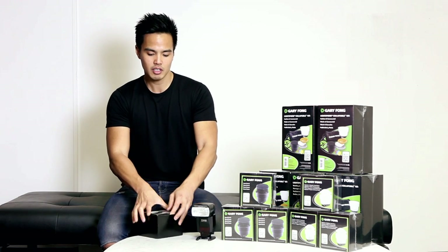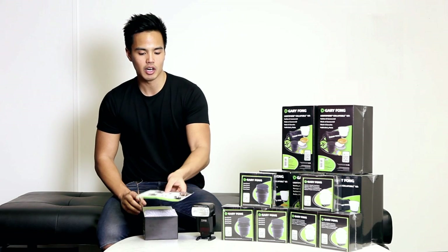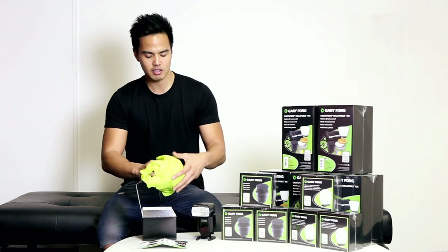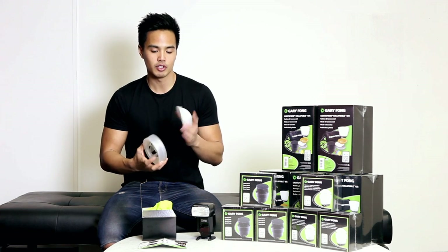We'll quickly do an unboxing. Firstly, what's included inside the box is a manual — just a brief instruction guide on how to fit the flash. And we've got the Light Sphere collapsible itself and the inverted dome.